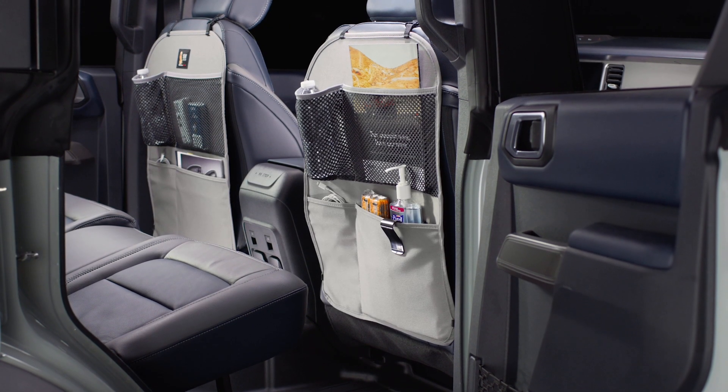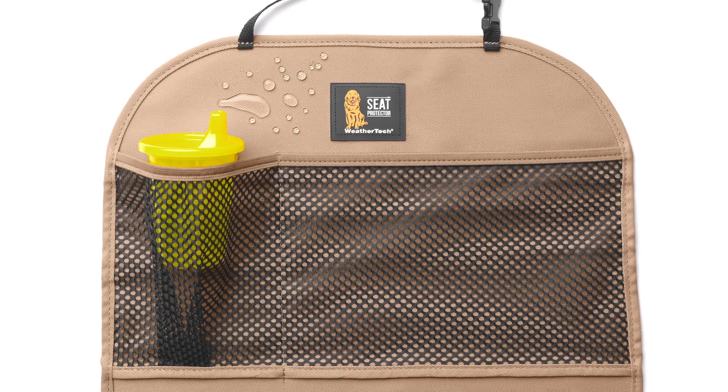Seat back protector features two mesh and two water-repellent pockets, perfect for holding hand sanitizer for rideshare passengers or for the kids to stow their sippy cups and crayons.